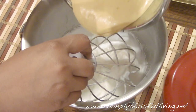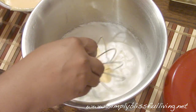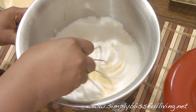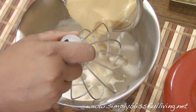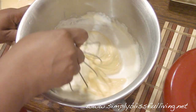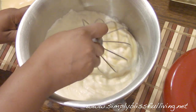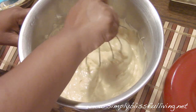After you have stiff peaks in your egg whites, go ahead and start adding the batter that we set aside into the mix in five parts, or as slowly as possible. I'm using the whisk attachment to fold in the batter very slowly and gently. You don't want to do this quickly or mix it vigorously because you'll end up losing all the air in the egg whites and it'll deflate your batter, so do this very slowly.